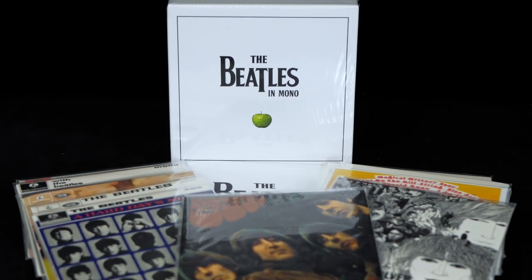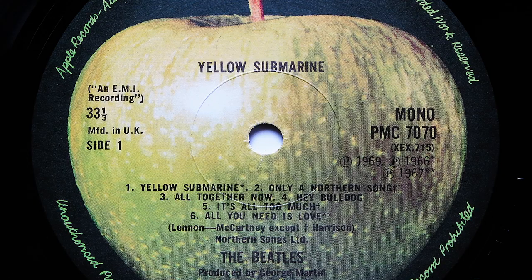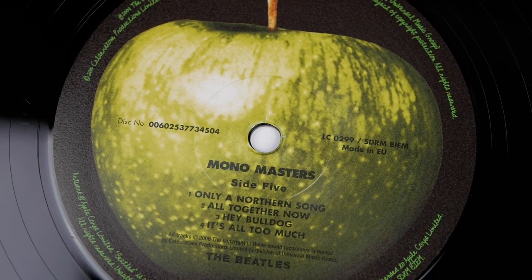This beautifully put together mono set gathered together 10 of the band's mono albums with a two-disc mono masters album, and even included the original 1965 stereo mixes of Help and Rubber Soul, which had never been available on CD before. Also, Magical Mystery Tour had replaced Yellow Submarine, which had been included in the 1982 set, but as it was just a fold down of the stereo mix, it was unfortunately deemed unworthy of inclusion.